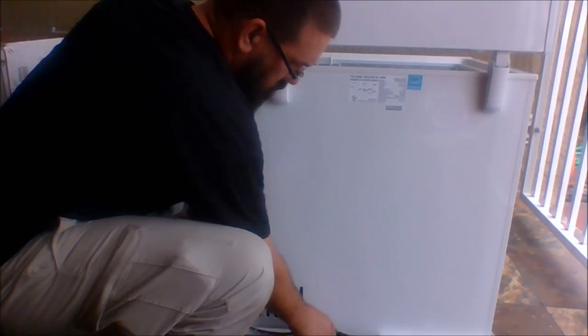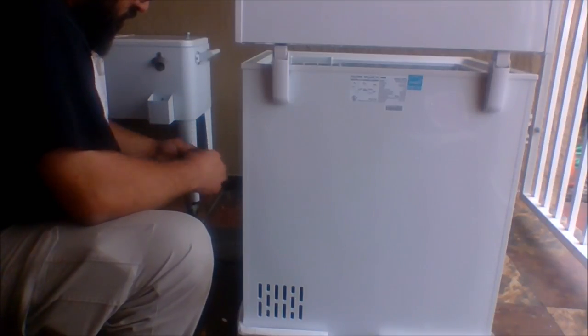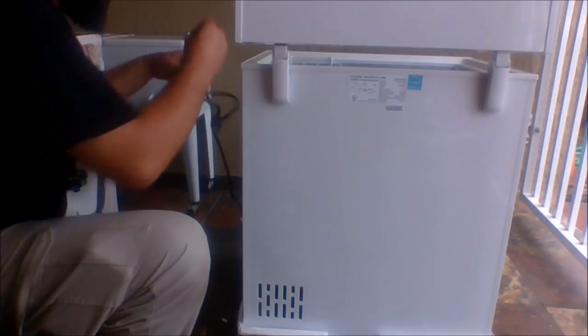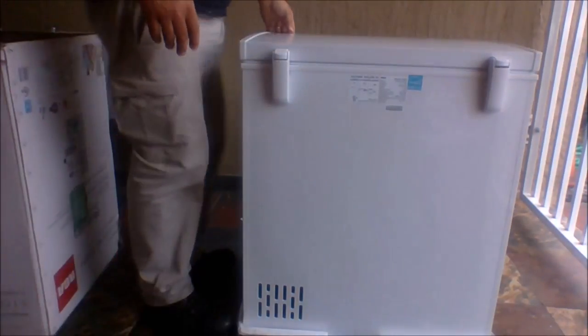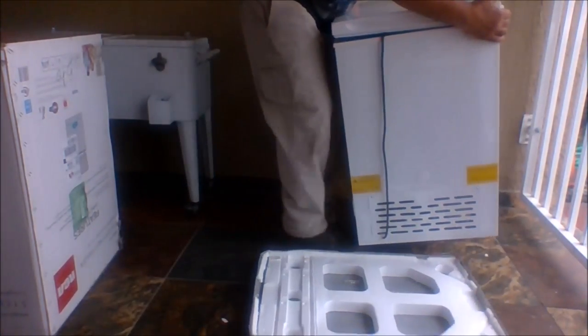I went ahead and unbundled the power cord and threw it inside the freezer to make it easy to remove the bottom piece of cardboard. It's easier to spin it while on the cardboard than on the feet of the freezer. It is a little heavy and does require you to put a foot on the base of the cardboard and lift to remove the freezer.